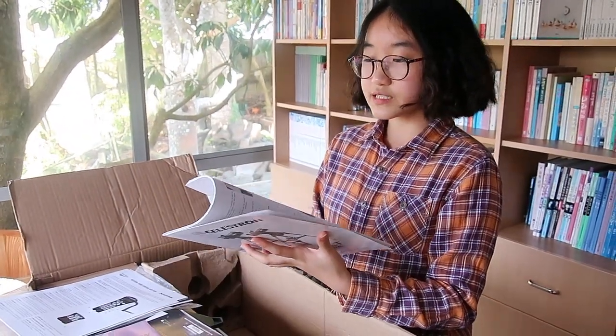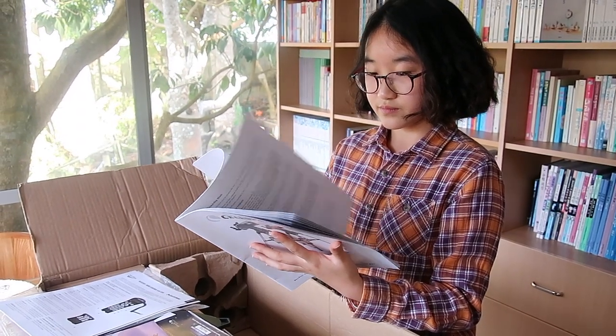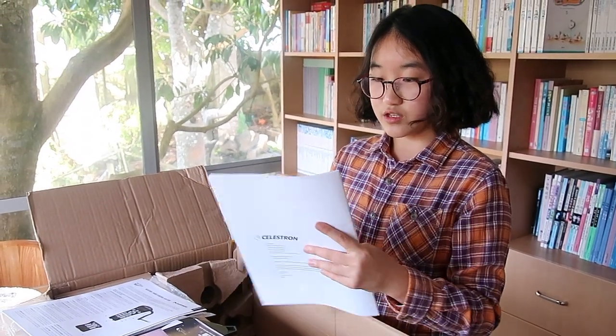There are some QR codes that I can scan to download an app. And this is the actual quick guide to how to operate this telescope. Let's go over this together and we'll try to figure out how to put things together.